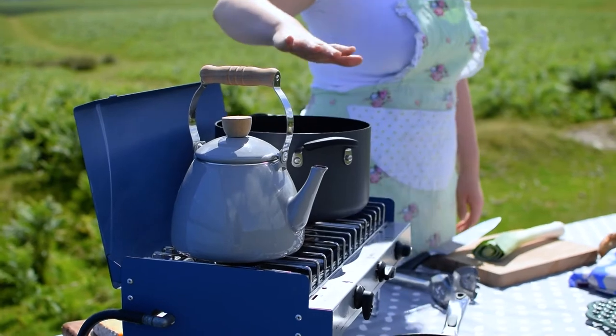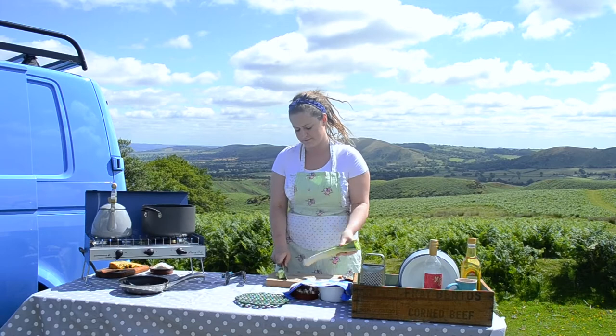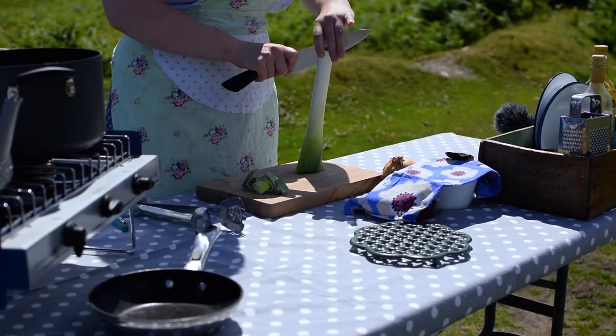The kettle is boiling, ready for some stock, and I've got a pan warming ready to go too. First of all, I'm going to use a leek as well as an onion for extra flavour, so we're going to give that a quick chop.